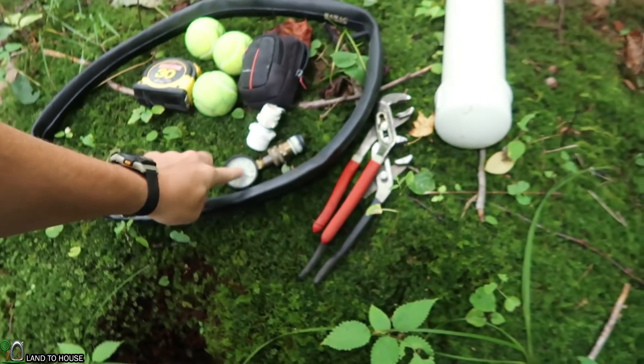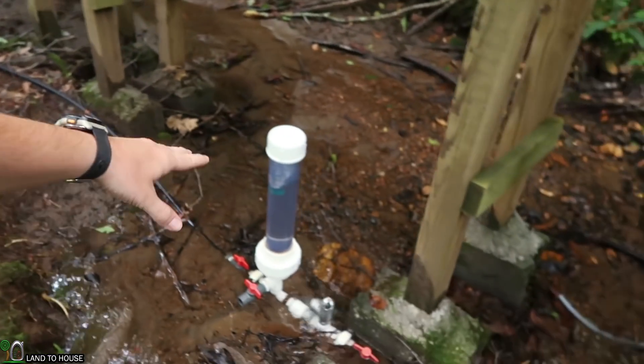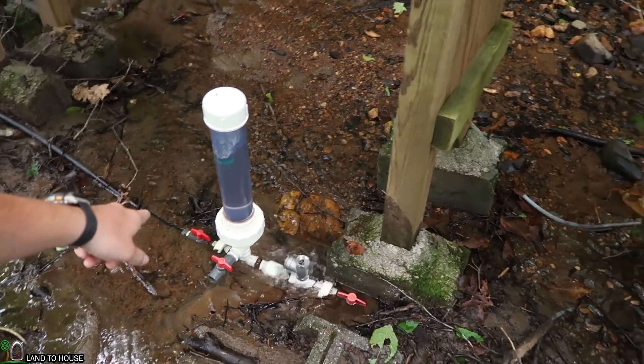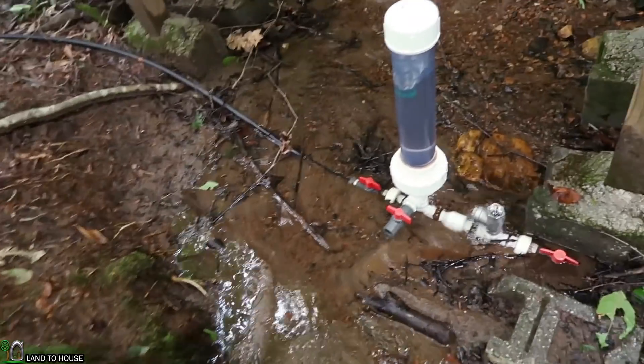I've got the pressure gauge down here. We'll be hooking this up and seeing how much pressure is built in the pressure tank with the delivery pipe closed. Sorry for my voice — I got a cold just all of a sudden yesterday. So anyway, let's go ahead and shut this off for a second.